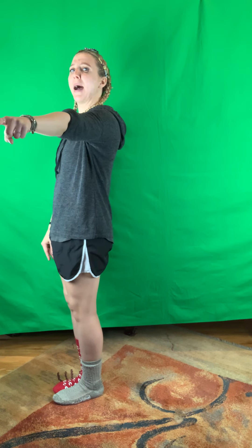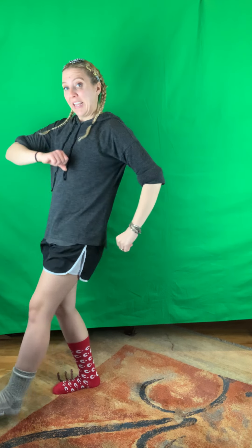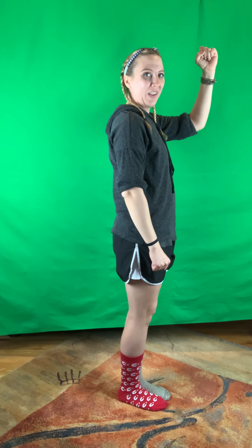Then we have it all on the other side: point 'if you want to be my lover,' bye bye bye, heel, toe, under the bridge, and a little fist pump.